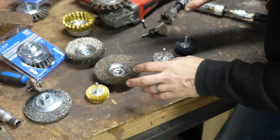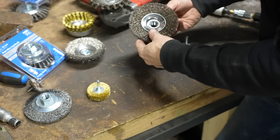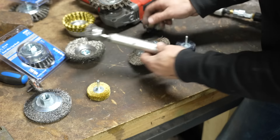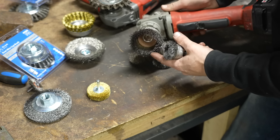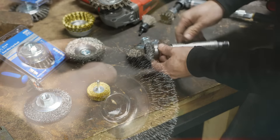Before I get into showing you some demos on how these work, I'm going to quickly explain the different types. You've got crimped wire wheels like this, which are in a fan configuration, and they can also be found in a cup configuration — like this one over on the angle grinder — and these are great because you can get into tight places.